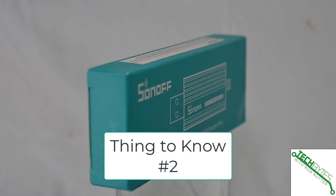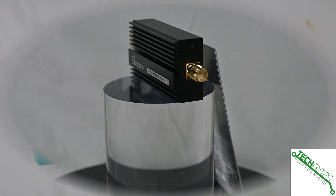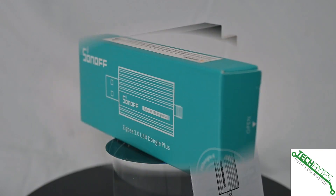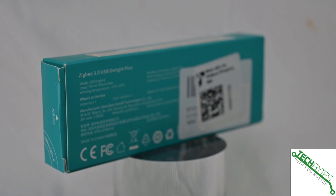Thing number two: smart home platforms like Home Assistant, OpenHAB — you pick it — it's probably going to work with this device, because Sonoff sticks pretty close to the standard. So you can't fare too badly with this.